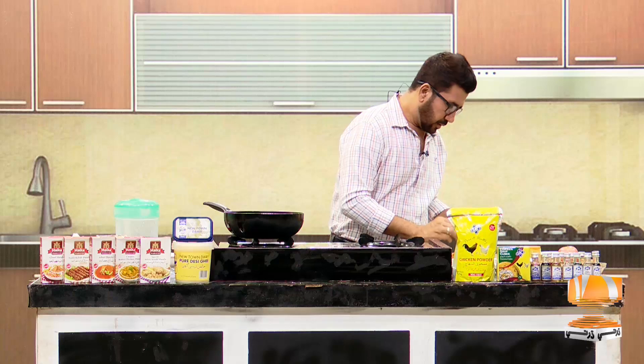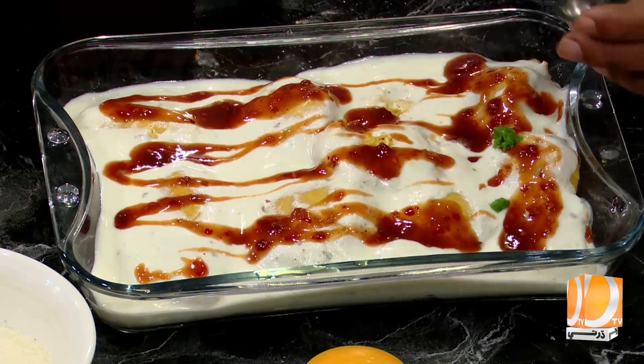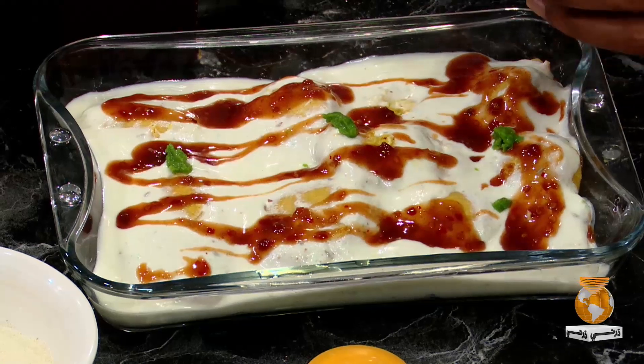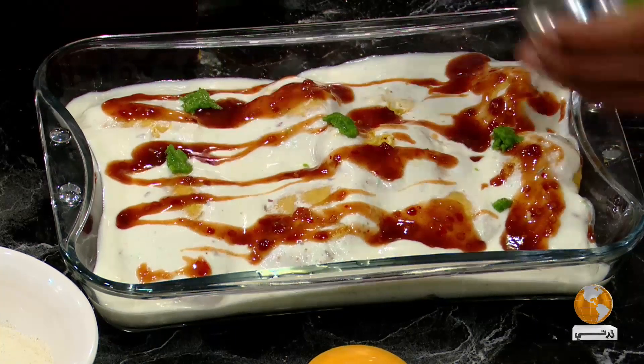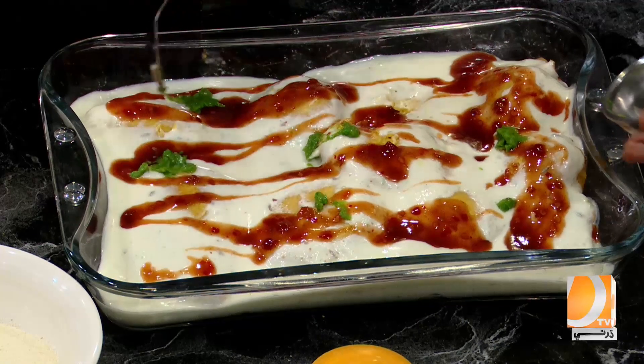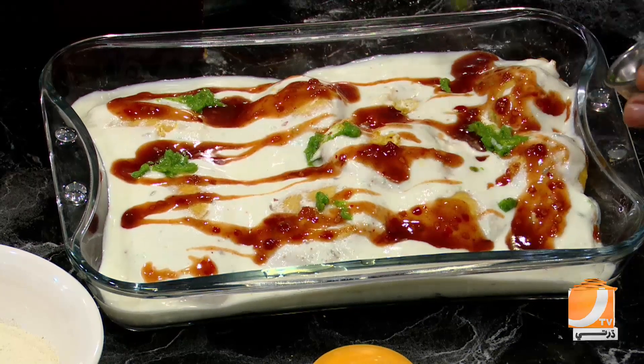After this we add a little hari mirch paste. One color comes from it and there will be a little spicy flavor. If there is a chutney, then we add the chutney — just add a little bit. I will mix it well so that it will be delicious.